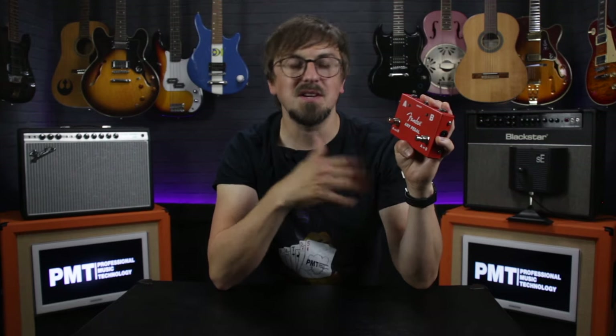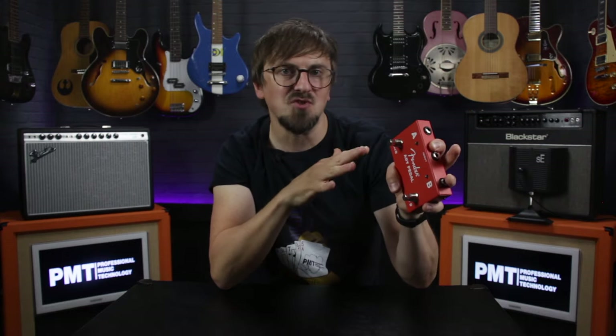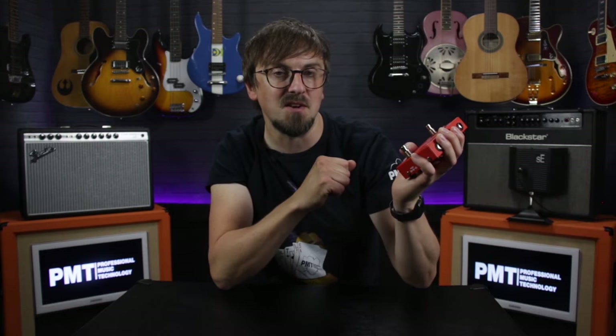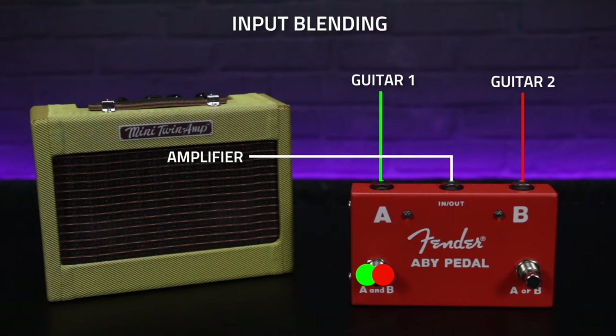An ABY box will also allow you to blend two guitar outputs into a single amp input, which I wouldn't always recommend as this can cause a bit of a mismatch in impedances — so it's probably not a great idea to do this with your boutique valve combo for instance. But let's say you're a guitar teacher using a cheap transistor amp: this can offer an easy way for both you and your student to play through a single amp at the same time during a lesson.